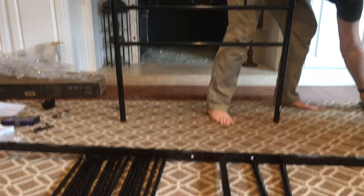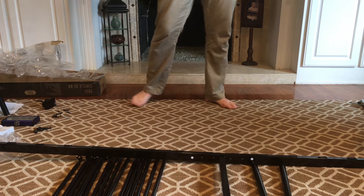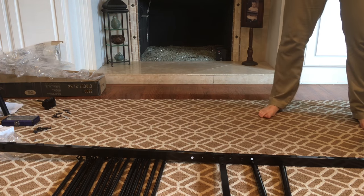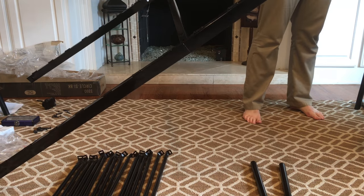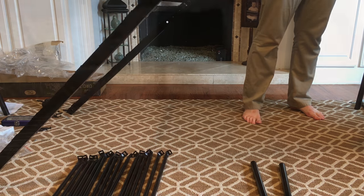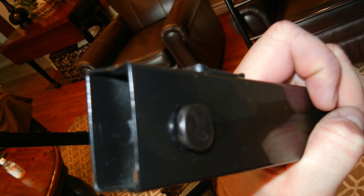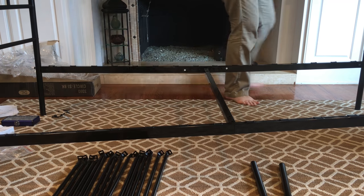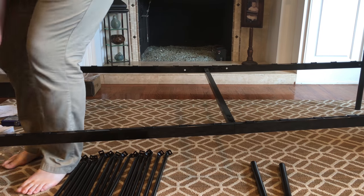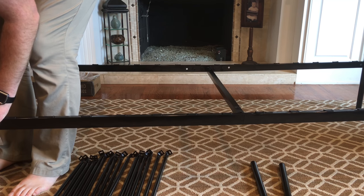Now we have a headboard and a footboard along with the center frame. I'm going to start putting the hammer bolts in with the bigger part of the bolt — which I call the hammer head — into the center part of the bed frame. I put the flat part of the bolt facing outwards so it looks more decorative when you see the bed frame by itself. By assembling the center first, it made it a lot easier to put the headboard and the footboard on because I was only dealing with one part at a time.